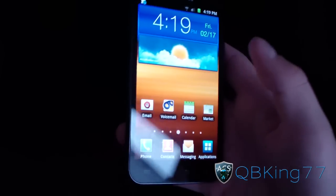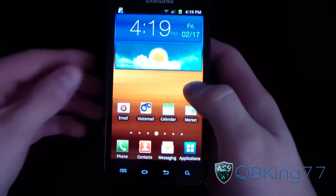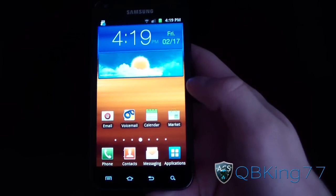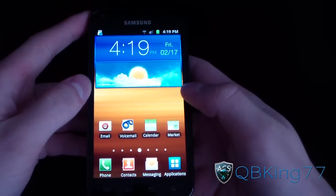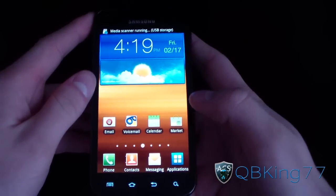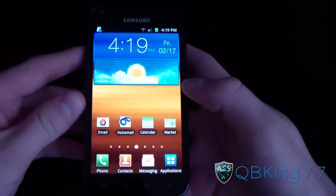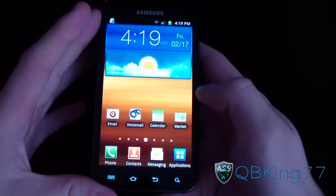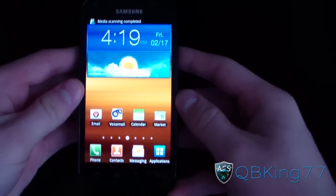Hey everyone, QBKing77 here from the AC Syndicate team, here to do a video showing you how to install the latest FB09 Android 4.0.3 Ice Cream Sandwich leak on your Samsung Epic 4G Touch. I do have a review video if you want to check that out, going over things that work and things that don't work — it's a very long video going over pretty much everything, including a face unlock demonstration. But this video will show you how to install the ROM itself.